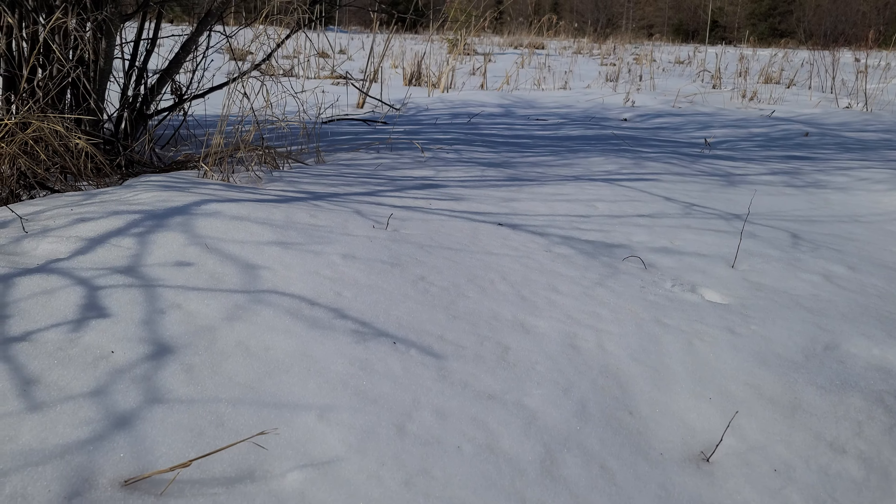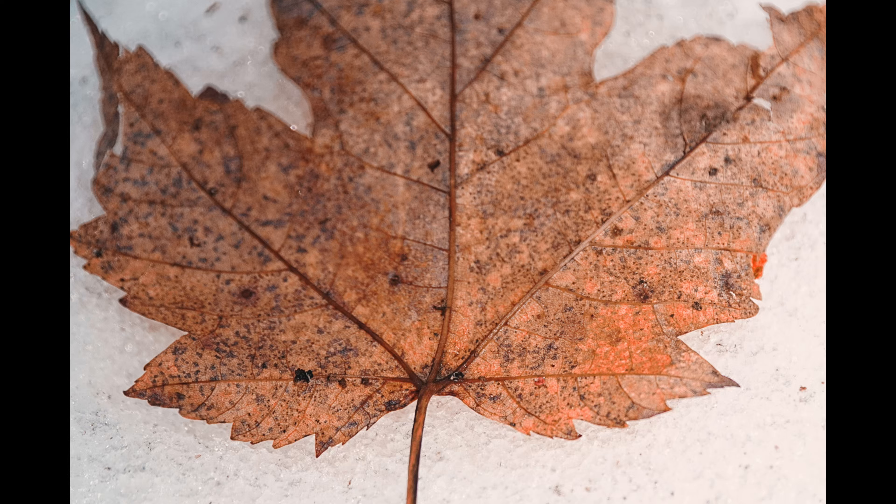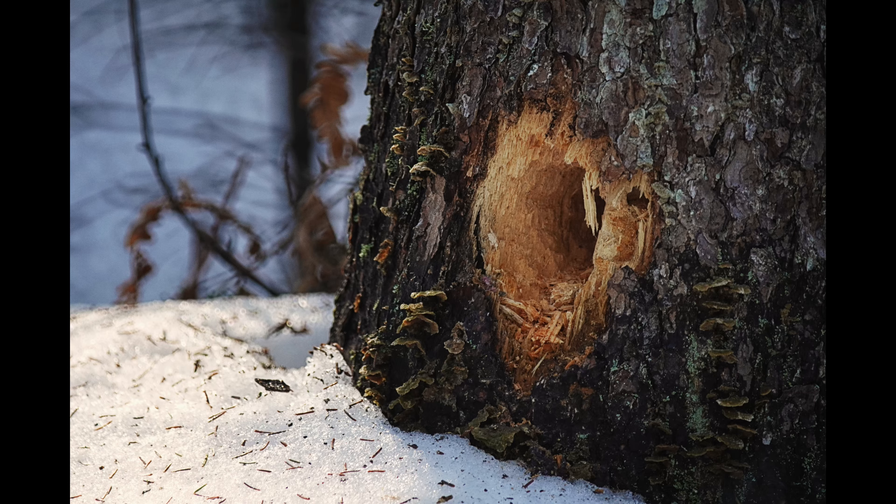Hey, winter spider right there on the snow, probably about five feet away from us. I tried to get some video - I don't know if any of it will be in focus; it's very difficult to manually focus because the depth of field is so shallow. But that shows you how warm it is today - the spiders are coming out. Winter spider!